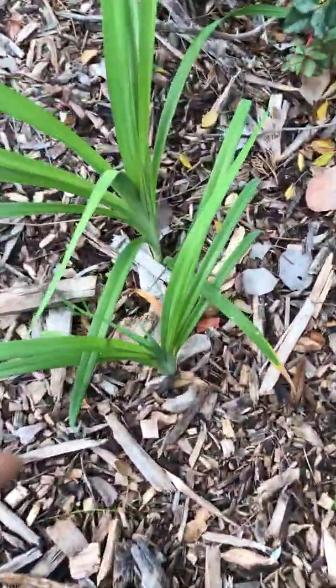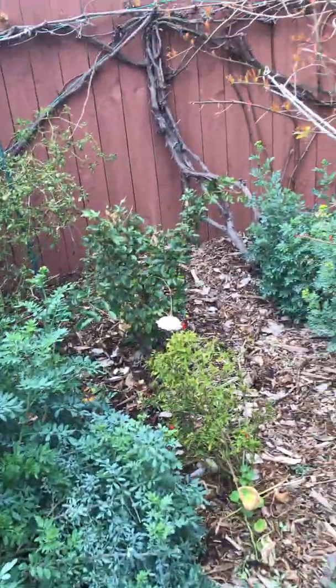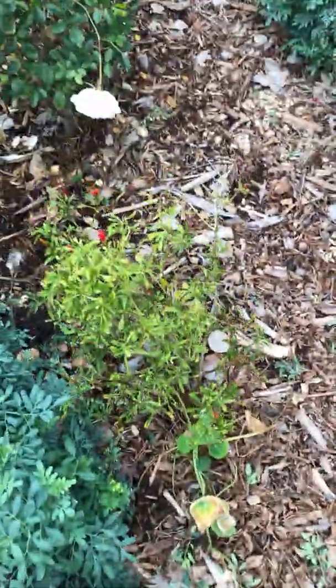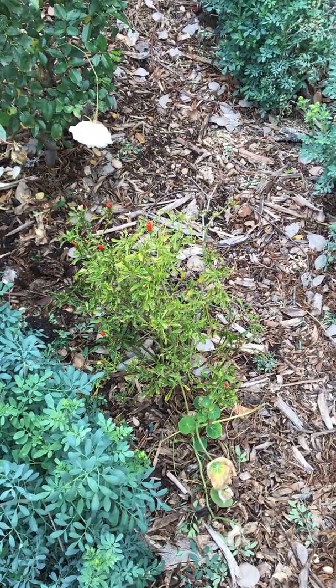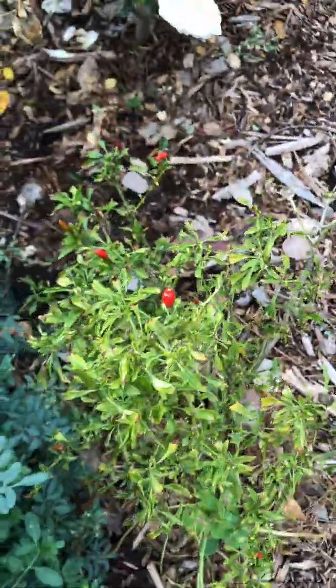Here we've got some daylilies a client was gonna throw away — I just brought them home. Same with all these roses; I really haven't bought any plants besides fruit trees. I won't buy a plant that doesn't give you food, but if a client is throwing away a nice rose or daylily, I'll take it. There are some more chilies here — we use all the chilies, herbs, veggies, and fruits for cooking and juicing. These little baby chilies are my favorite — they really pack a punch; two or three in a soup and you're good.